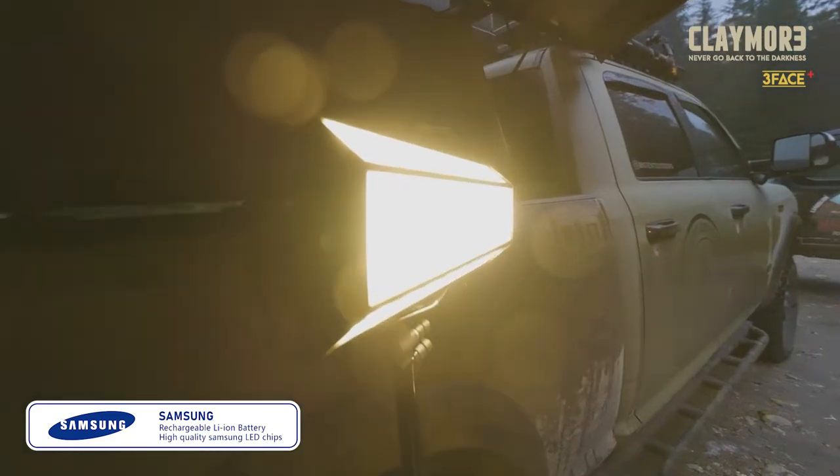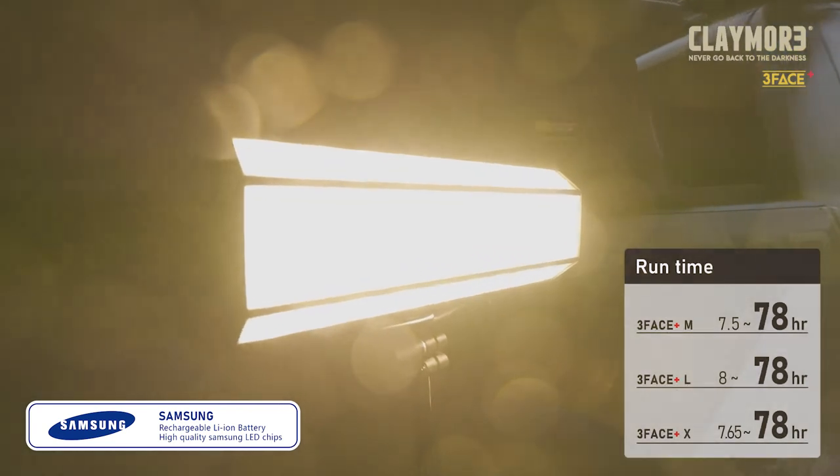Built with Samsung lithium batteries and LED chips, the three-phase produces an incredible amount of light for up to 78 hours on a single charge. I've personally been using the three-phase XL for a few months now, almost every weekend, and I've yet to recharge the 31,500 milliamp battery.